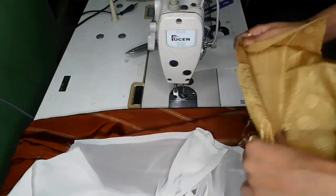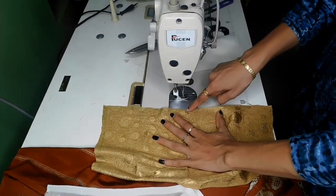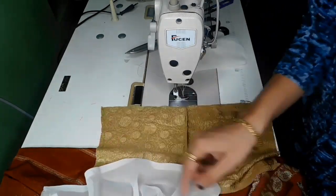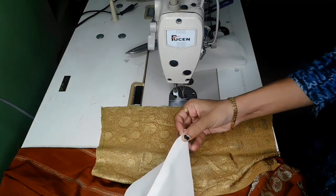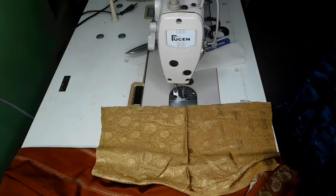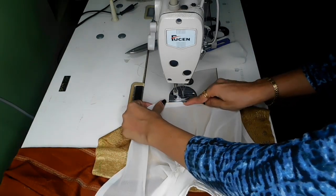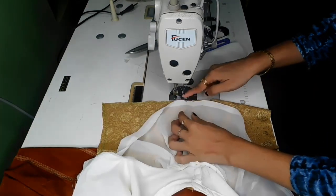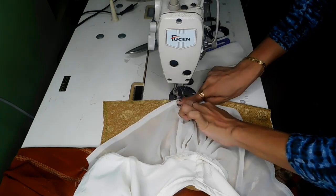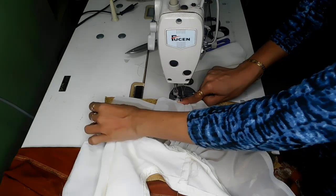We will mark the center and put the cloth on the side. We will mark the center and put the frills in the center. Turn over the front and place the frills.